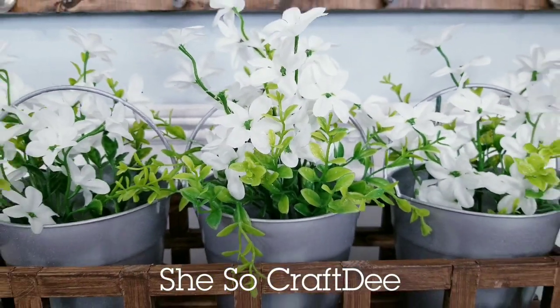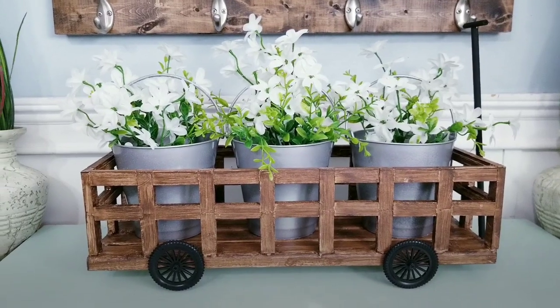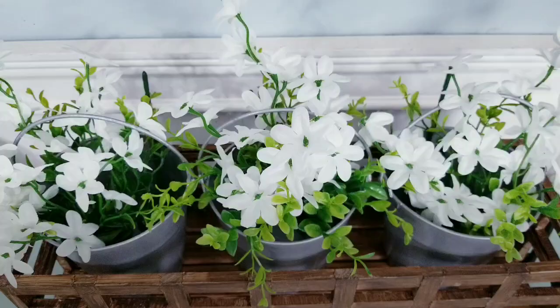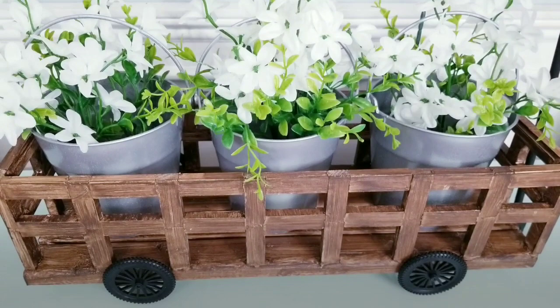Hello Crafty Family and welcome to another tutorial by She's So Crafty. For today's DIY project, we'll be creating this large wagon tray with pots to display your seasonal greenery and decor. This wagon tray can be made with Dollar Tree items and has so many options for the finishing touches.